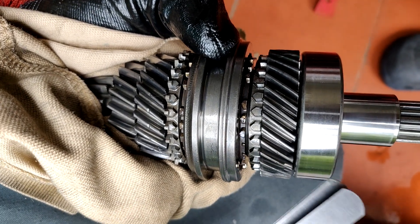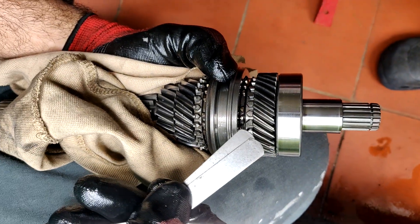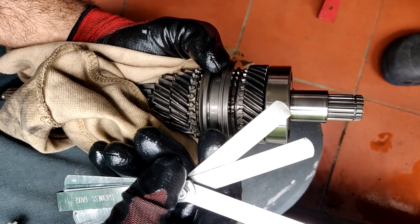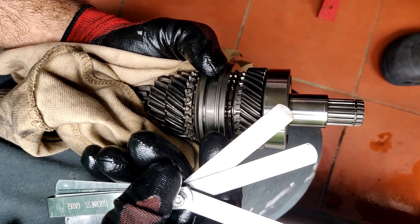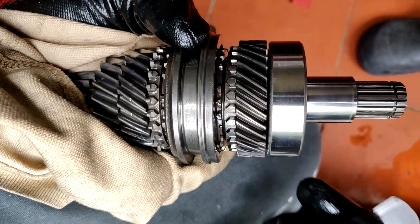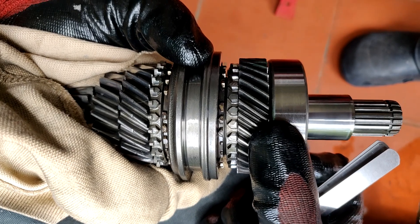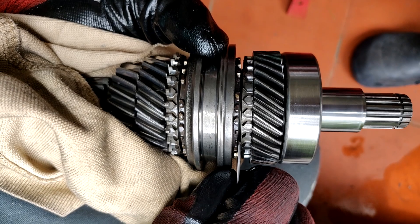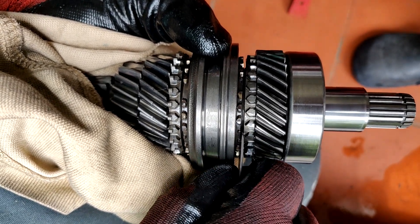Then you take a feeler gauge — I've already checked this one. This is a 22,000, a 20,000, and a 9,000, which if my math is good is 51,000 together. Push it again — see, loose, then tight. I put it in this space here, check again. That's the clearance that I'm measuring there.